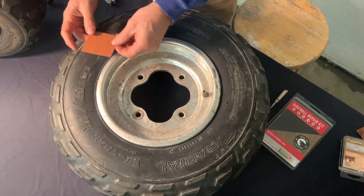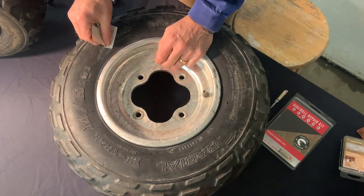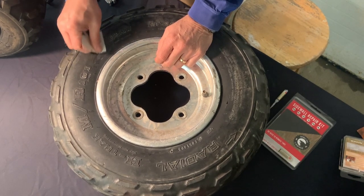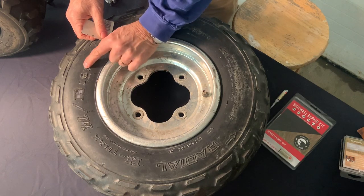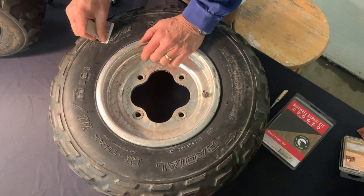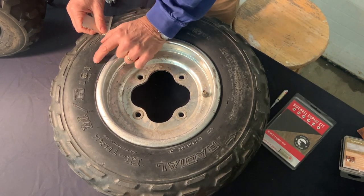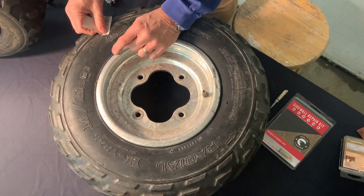Now we need to take the included sandpaper and sand around the area that has the damage. You want to take off any smeared adhesive. And if you have tire lettering that goes into the damage, you've got to sand all that smooth. It doesn't take very long, but that all has to be cleaned up. You want to leave at least a quarter inch around the damage — half inch would be better. Use all you can.